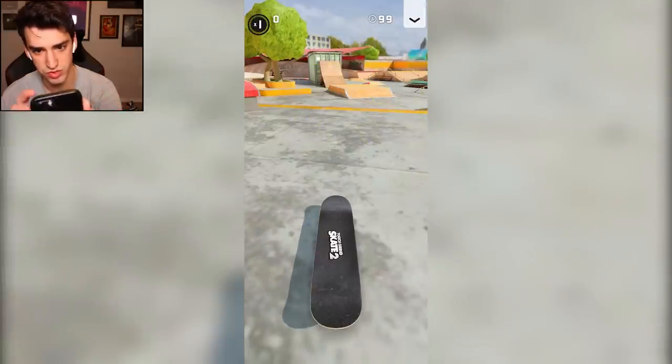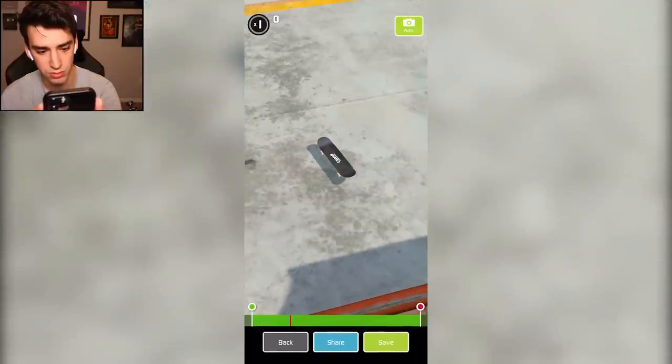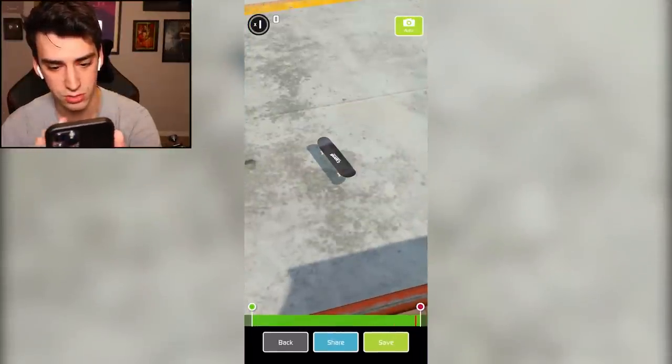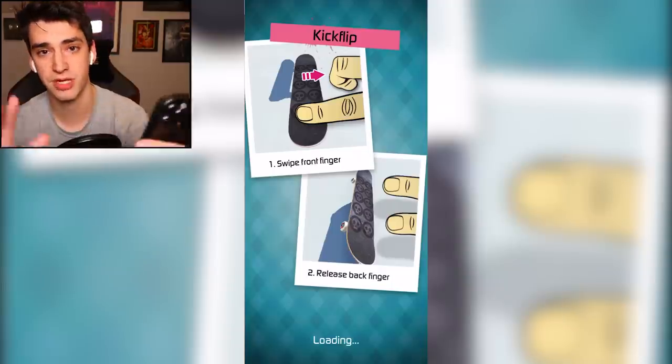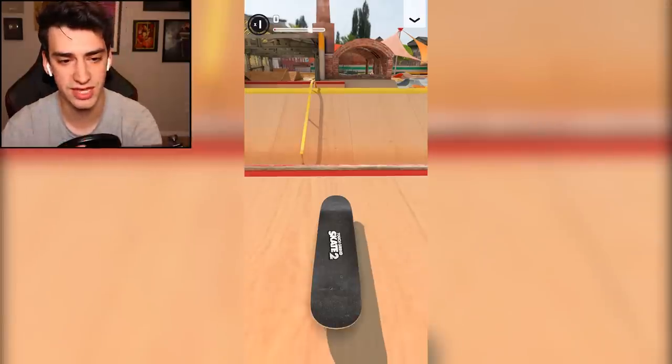Restart. What does replay mean? There's a replay editor — I had no idea. That's cool, I like that. Let's do jam session because there's no time limit and I can freely explore things.